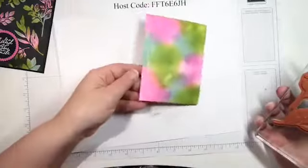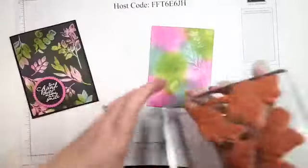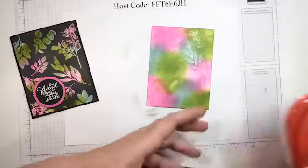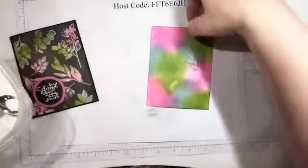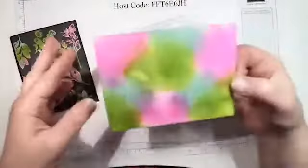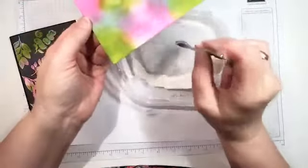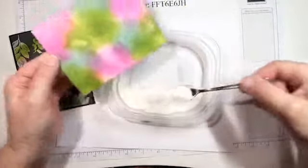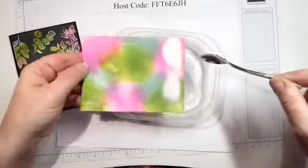Now I've stamped all my images on there in the Versamark clear ink. Like I said, you really can't see it, but magic is going to start happening soon. I have clear embossing powder in this one — you're not going to see it like you saw when I did the sentiment in white.